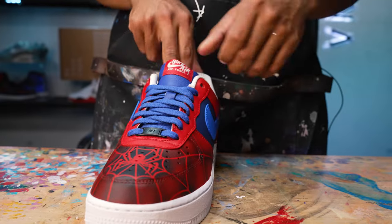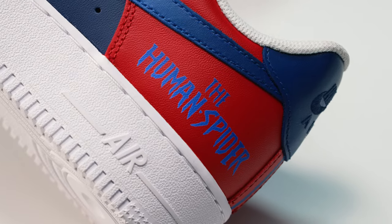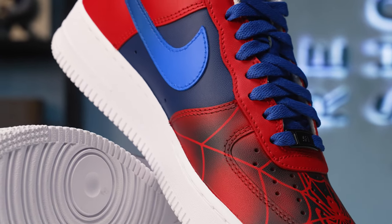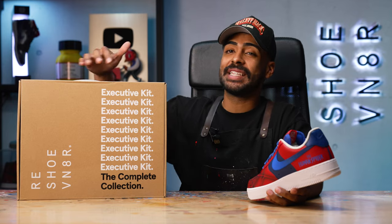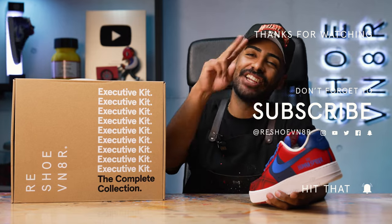Final detail: we replaced the laces with black Air Force One laces. That's going to bring us to an end on this beginner Air Force One custom. I love how they turned out. Hope you guys learned something and make that leap to do your first custom. We're giving away a reshoevinator executive kit that comes with everything you need — all you have to do is comment down below what theme you want to see me do next, and I'll pick a lucky winner. I hope you guys enjoyed this video. This is Vic Almighty — I'll catch you guys next Monday. See you guys.